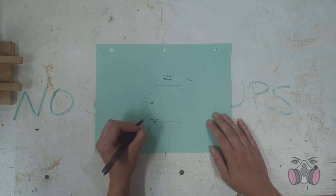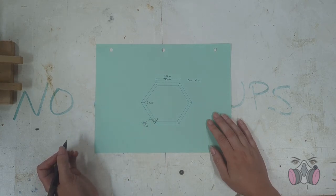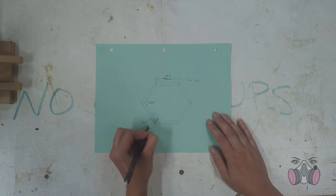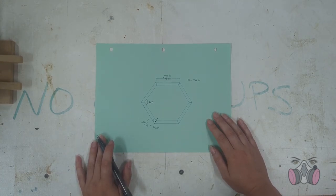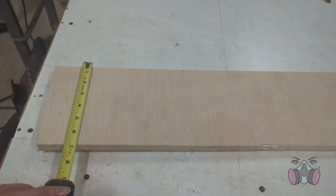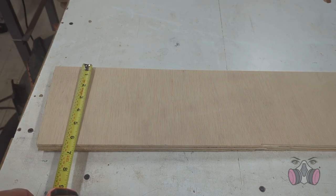To get the hexagon shape, I'll have to miter the corners, so I need to get that angle right. A hexagon has 120 degree angles between the sides, so the miter angle needs to be half of 120 — so 60 degrees. The walls of the bee house need to be at least 15 cm or 6 inches deep, because that's how far in the bees need to be in order to be safe from the birds and the environment.